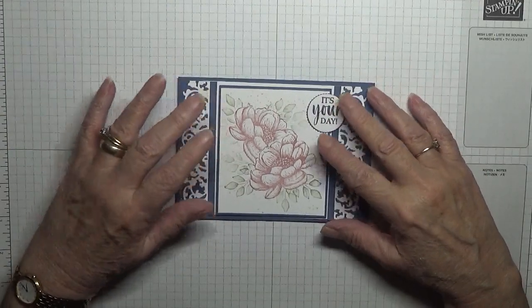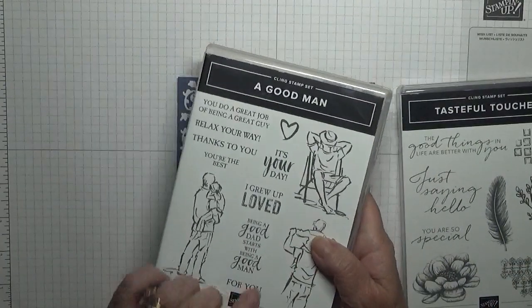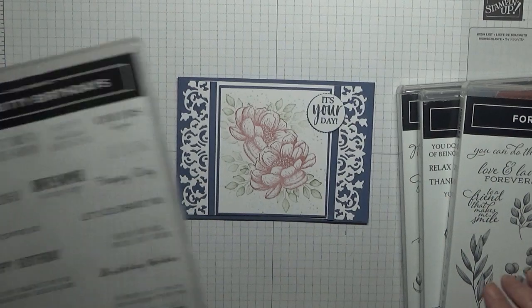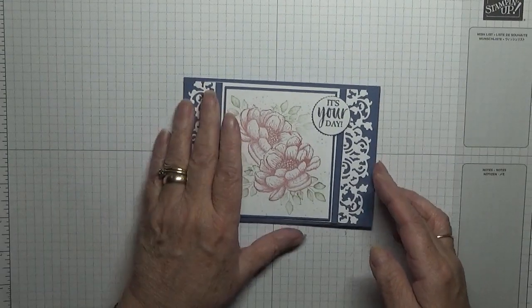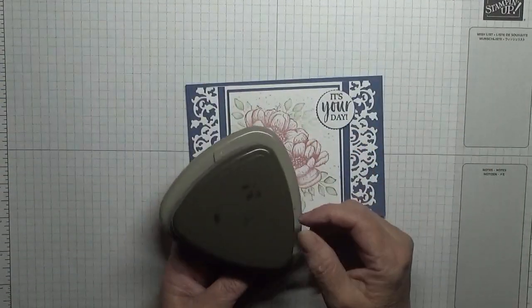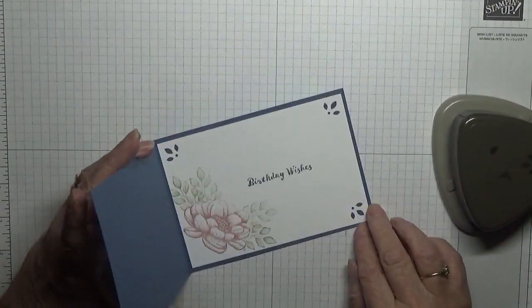To make this card I used a stamp set: Tasteful Touches for the flower, A Good Man for 'It's Your Day', Forever Fun for the leaves, and Itty Bitty Birthday just for the Happy Birthday here, because I have done the inside for a change. I used the trio punch and the flower punch — or the leaf punch, whatever you like to call it — to do the inside decoration.